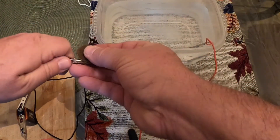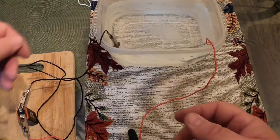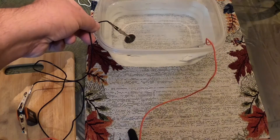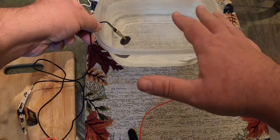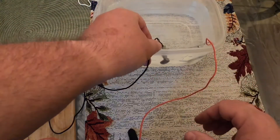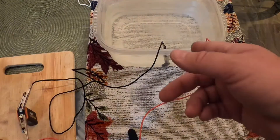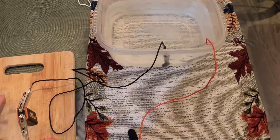I'm going to drop the coin in the water, and as you can see the coin is already getting bubbles on it. It's not going quite as fast as the one we did the other day because we've got more water in here. You can see that the screw is already getting a reaction. I've got a 9-volt battery and I've set the battery down on a cutting board.